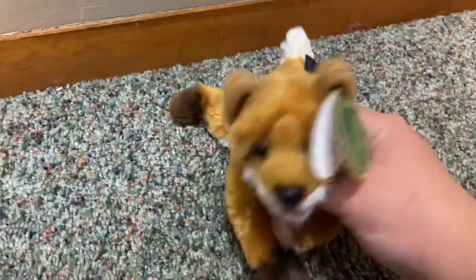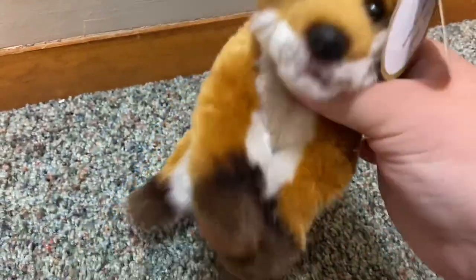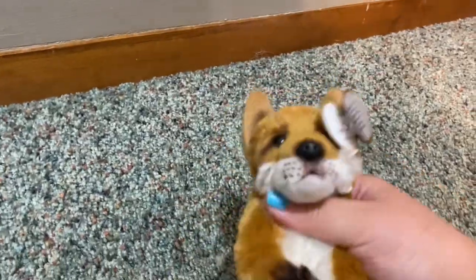I think he's perfect for travel. Flop test for you guys — he's not the floppiest, but you can always take some stuffing out and he'll be perfect for you.